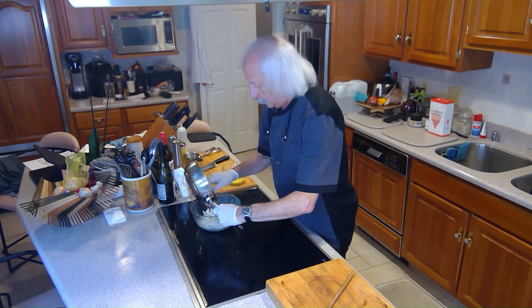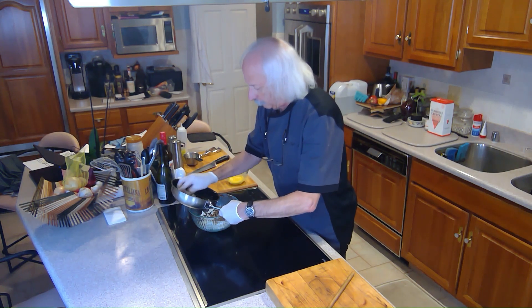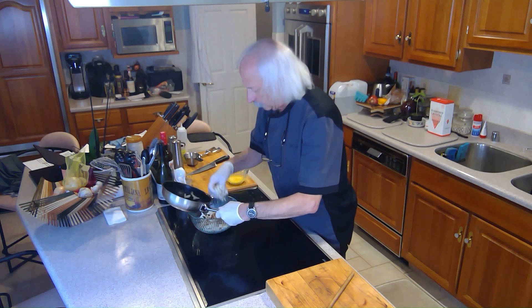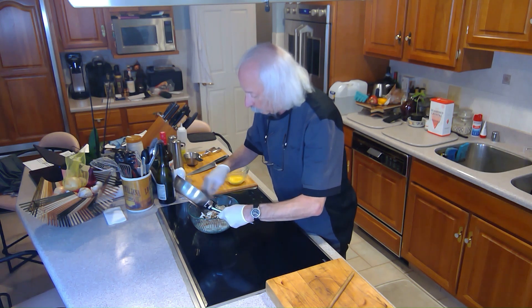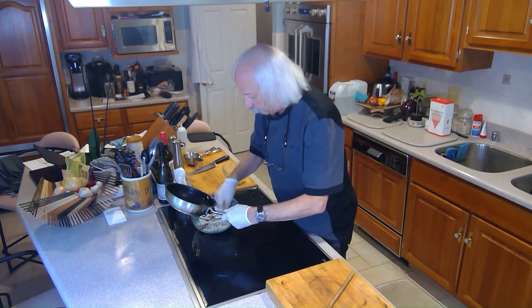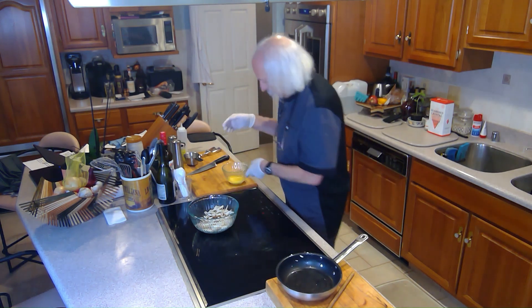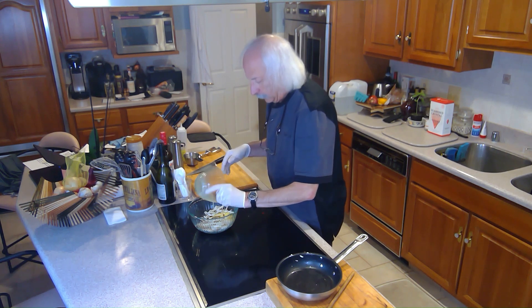Now I'm going to add the mushrooms to the crab. I'm going to take some of that crab and rub it on the pan to make sure I get all that spice off the bottom, because what went on the mushrooms is the seasoning for the crab cakes. I got that in there and now I'm going to add one beaten egg.